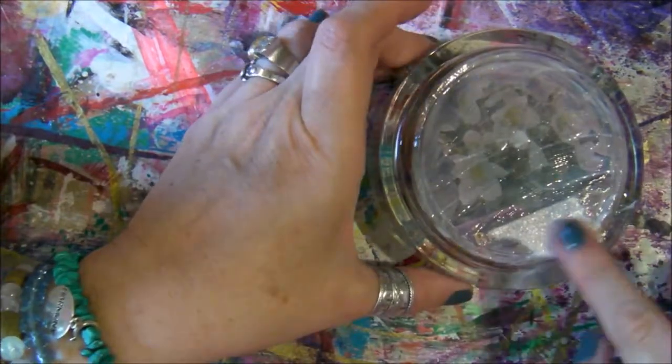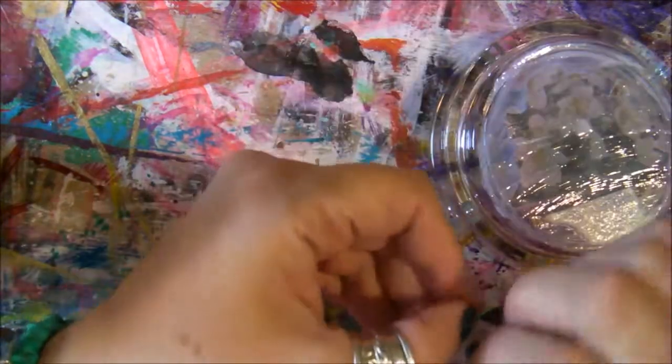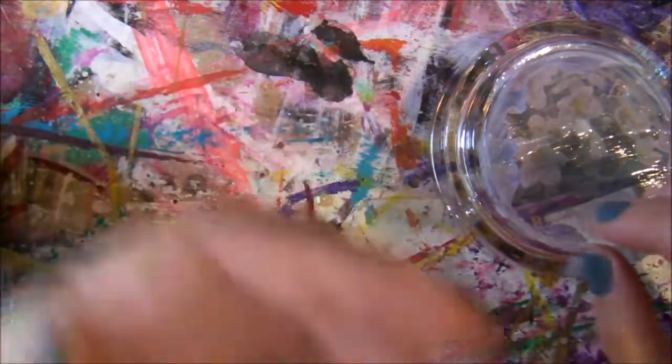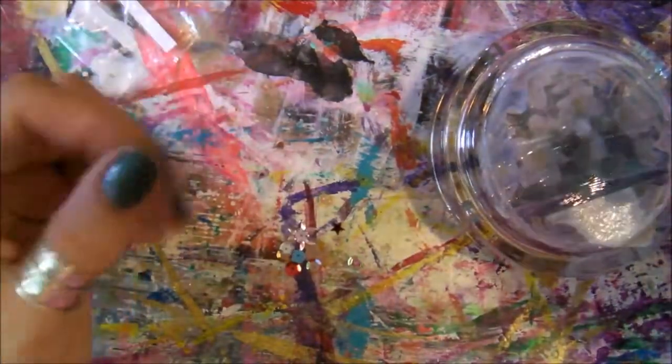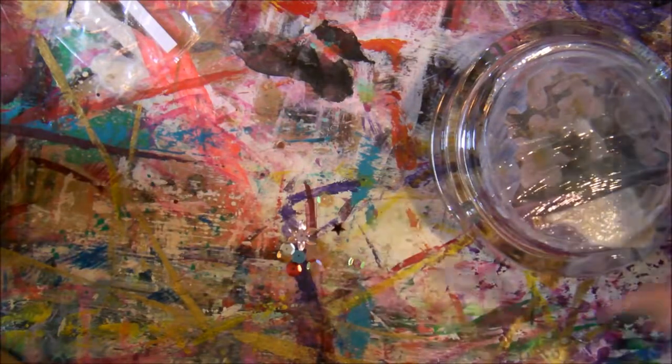Now I'm going to put a few sequins. Some of them are not perfectly flat, but they are not too big, so it's not such a big deal.